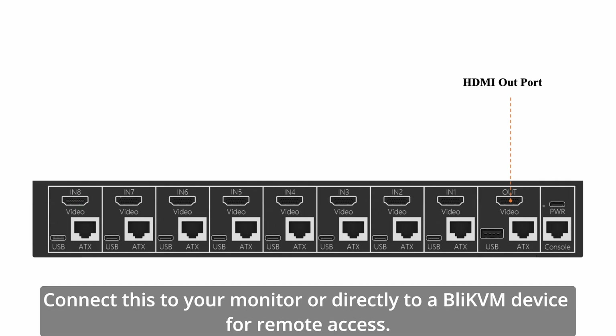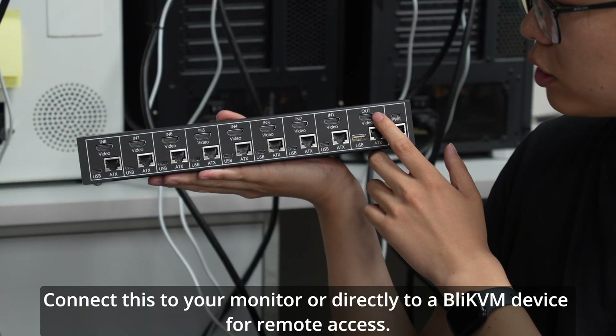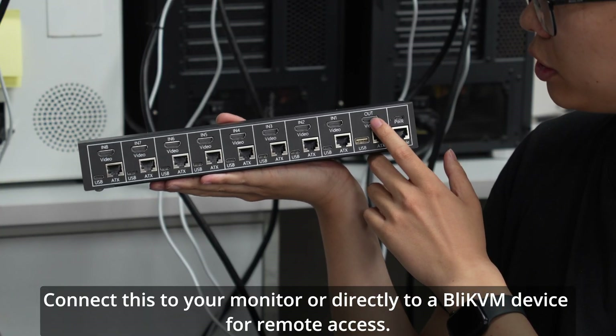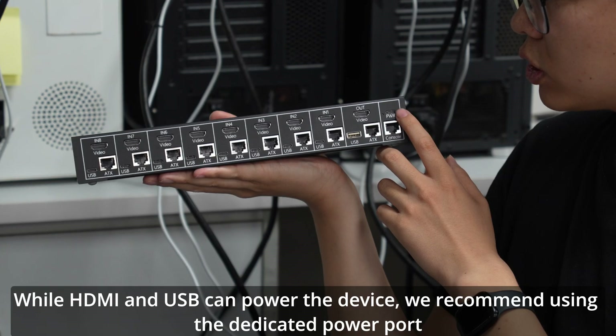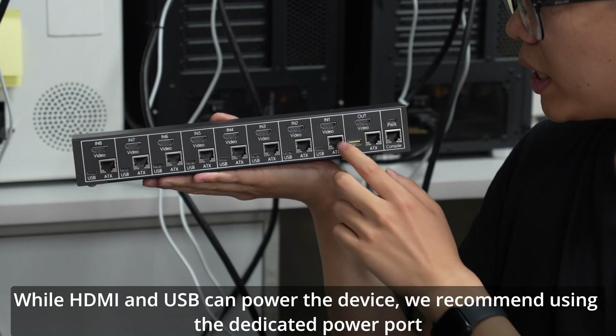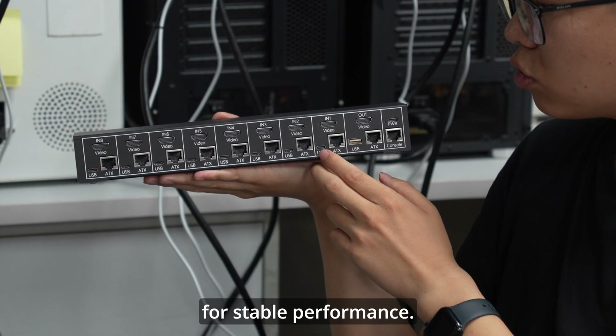Video out: connect this to your monitor or directly to a BLI-KVM device for remote access. Power port: while HDMI and USB can power the device, we recommend using the dedicated power port for stable performance.